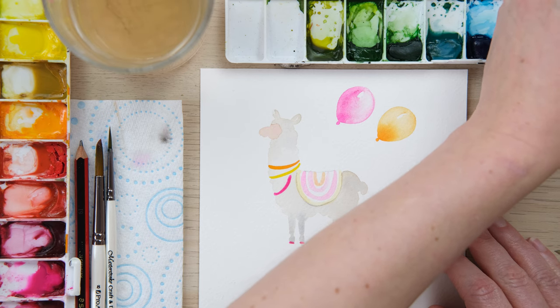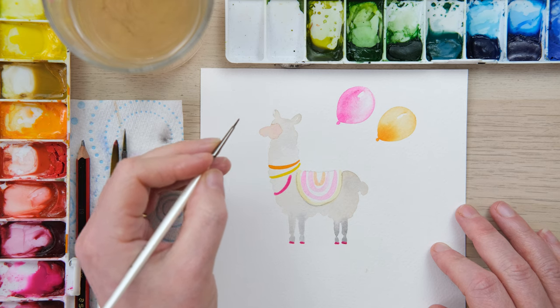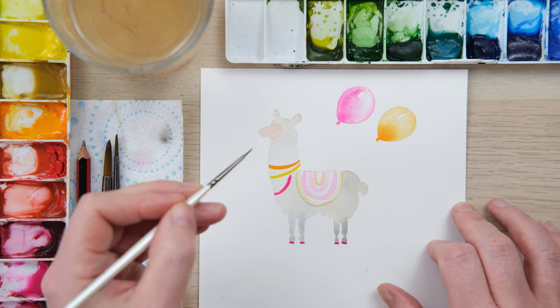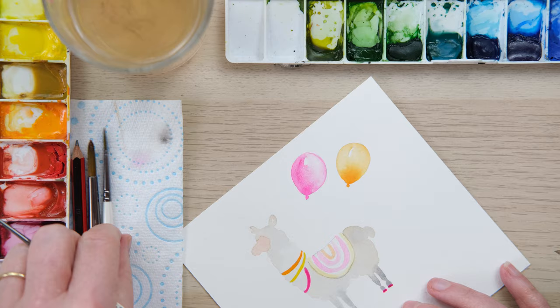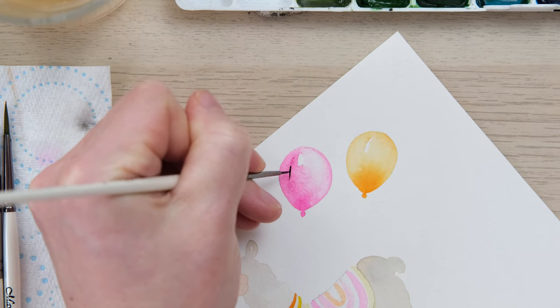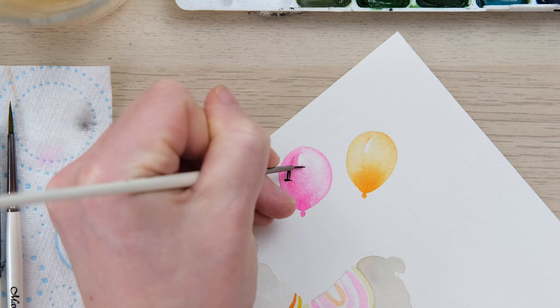I'm just reaching out of shot to get myself a little bit of mars black. I'm going to put some messages on the balloons whilst this is all drying, so I'm just going to turn my page around and do some simple lettering.